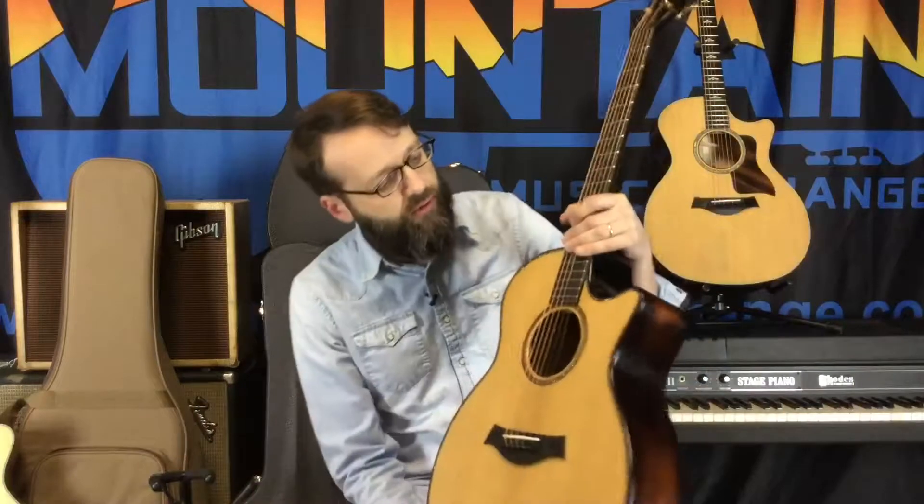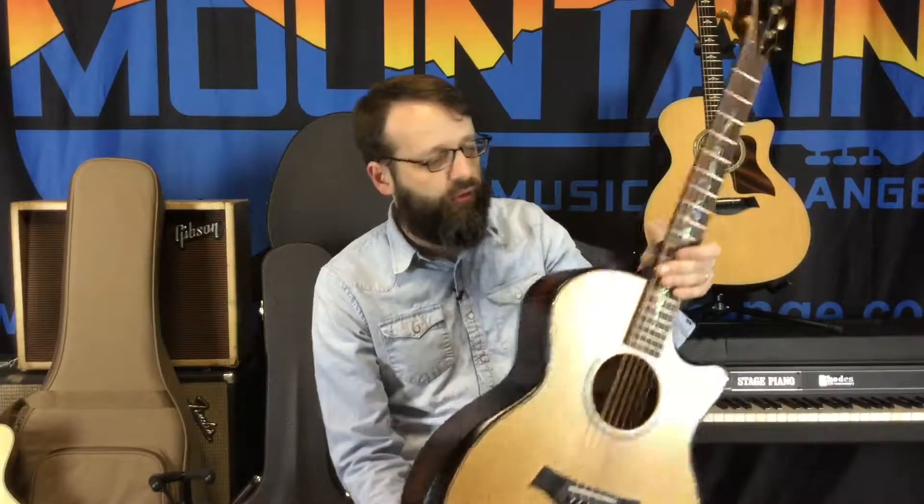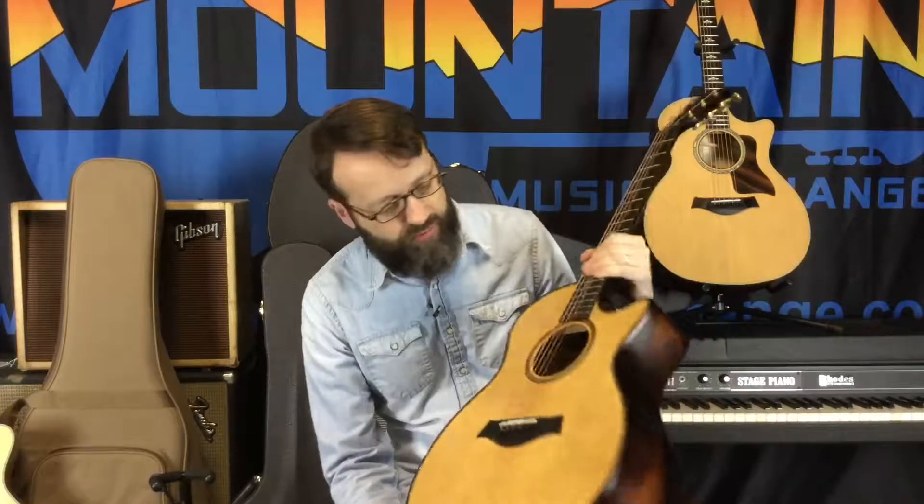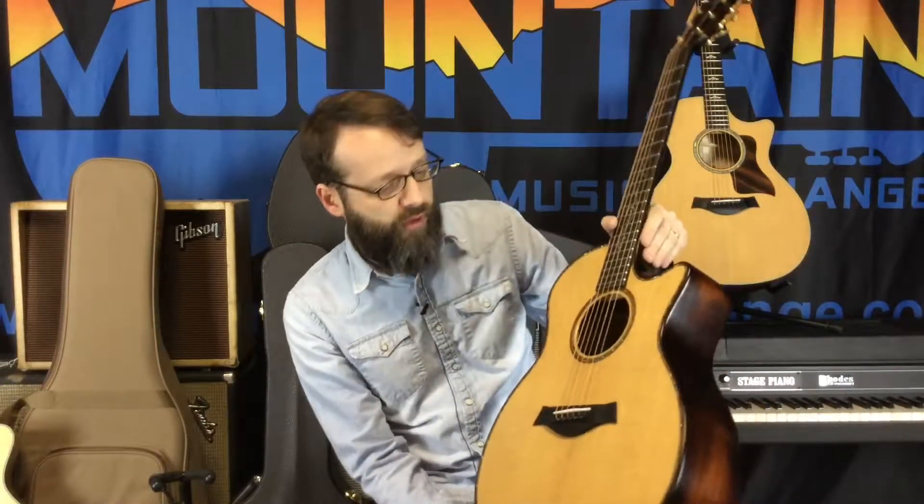We also have Taylor's Builder's Edition — one of their flagship guitars for this year. Just everything that Taylor does and is known for is in this guitar. It's a beautiful work of art, gorgeous — a piece of collector's history. This is a guitar you buy, hand down to your kids, they hand down to their kids, and we'll be telling stories about this guitar a hundred years from now. I only got one of these — I ordered it in January and it just now came. Come check it out; it won't last long.